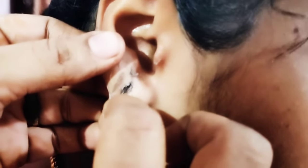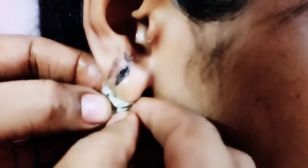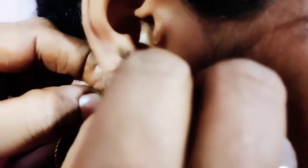Now we have removed the bandaid. We have been 15 days in. Here we have removed the bandaid. When we remove the bandaid, we will take some more out.